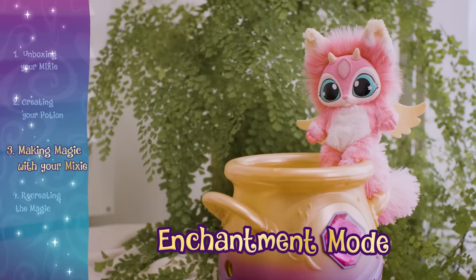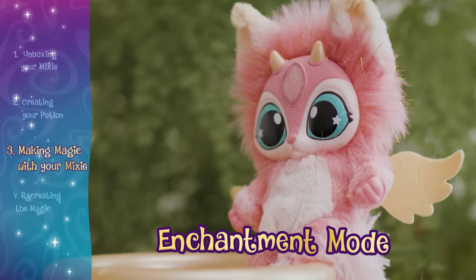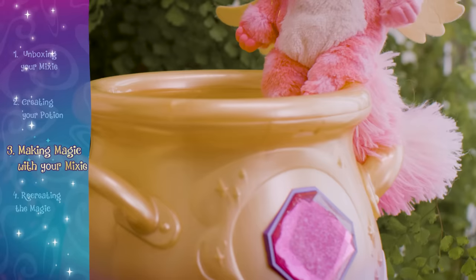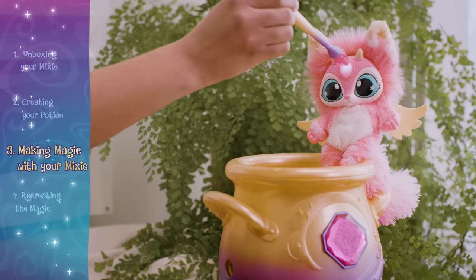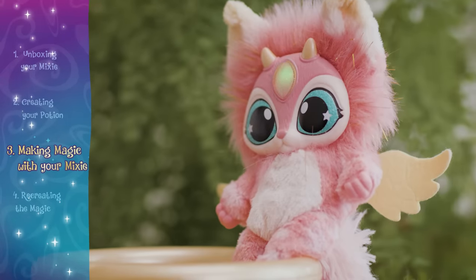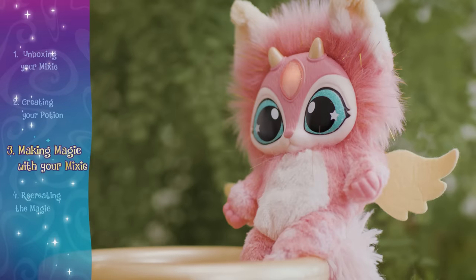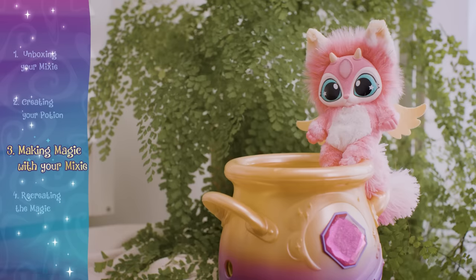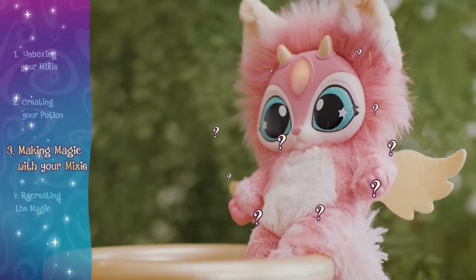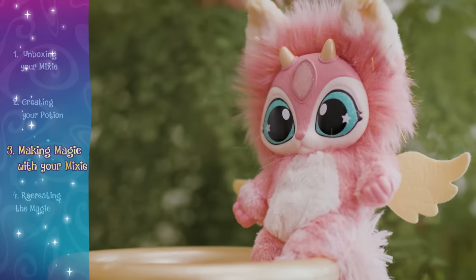In enchantment mode, your mixie will help you cast spells. First, place your mixie on the cauldron and thread its tail through one of the handles. Now, hold the wand to the gem and wait for it to strobe rainbow. Now your mixie can help you make potions. If you tap your wand on the mixie's gem while it's in enchantment mode, you may get a surprise. You can bring your mixie out of this mode by petting it.